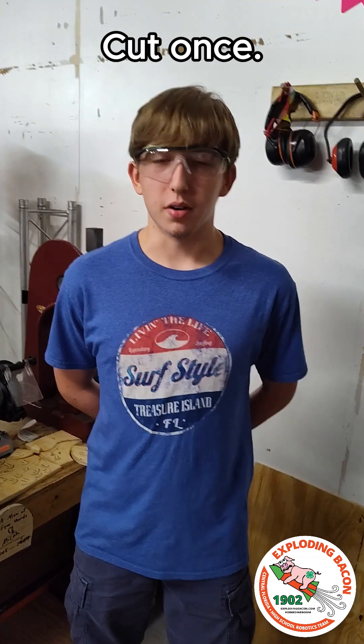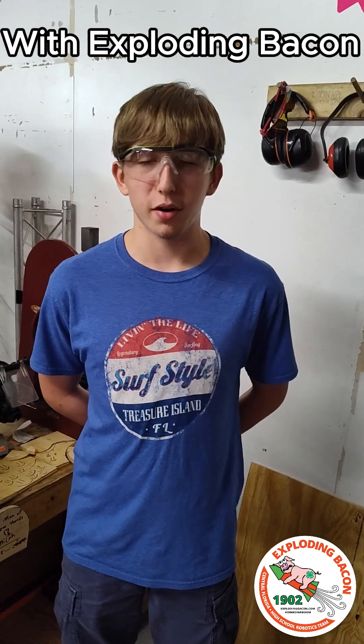Just remember guys, measure twice, cut once. This has been the 12-inch challenge with an excellent bacon. Thank you for watching.